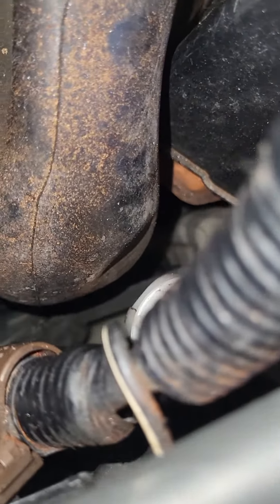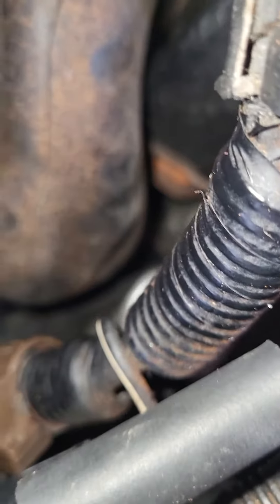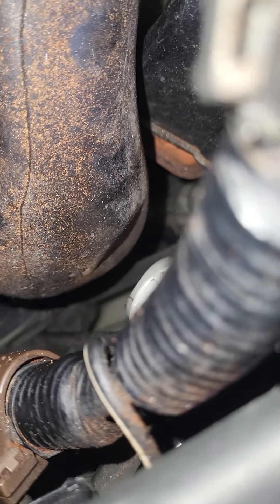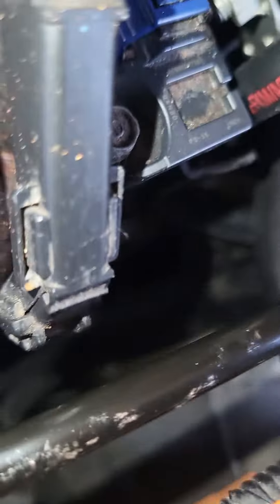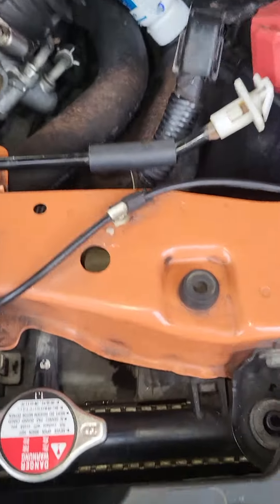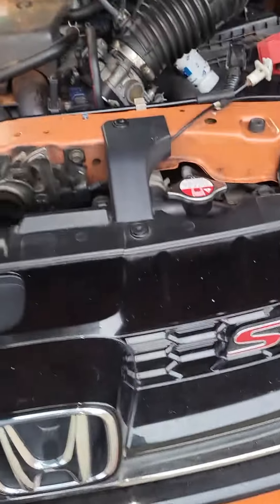The top is max and the bottom is minimum, but you can't really see much. From this angle you can't see anything either. So I guess to measure and fill it, you go by the markings at the bottom. That's it for the 2014 SI.